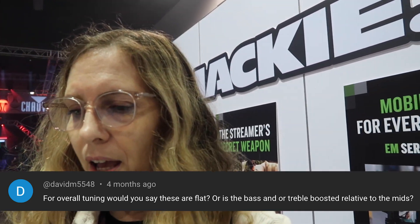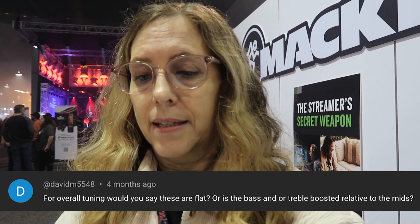We had a subscriber with a question about the in-ears. I'm going to put it right here close. It's from David M., who says: for overall tuning, can you say these are flat or is the bass turbo boosted relative to the mids?